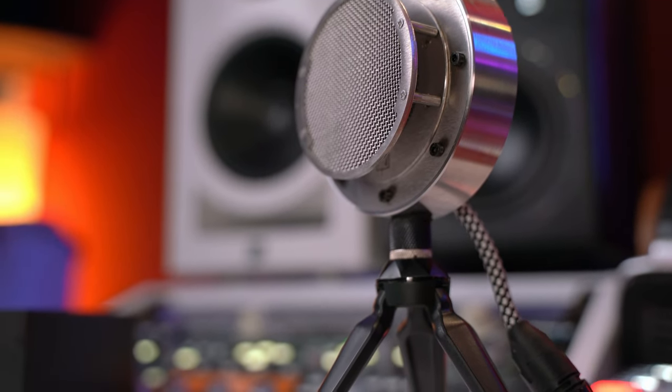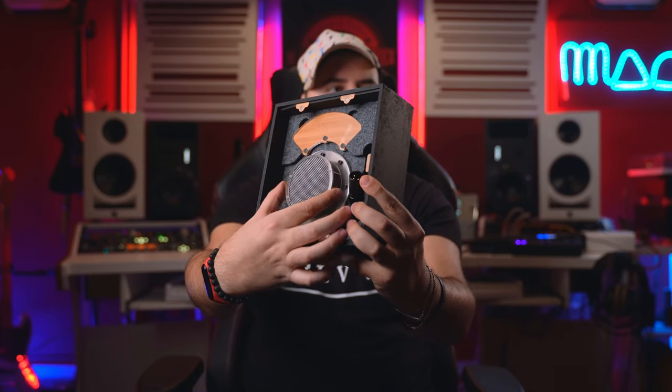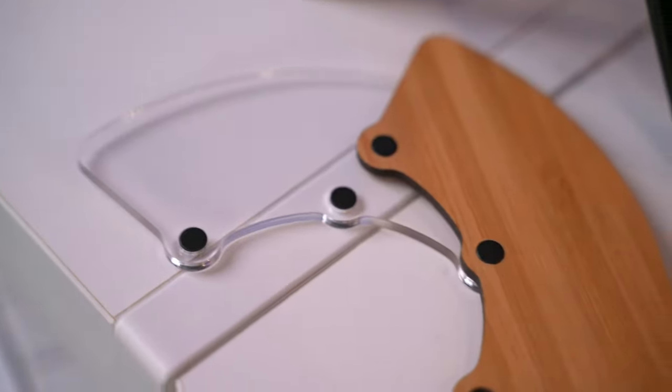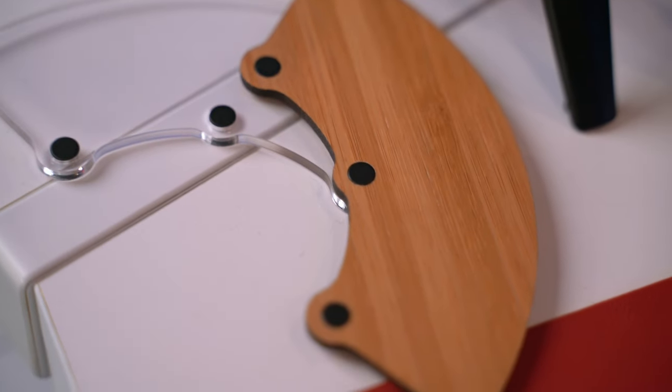This is the pop filter, which is magnetic. Here is the microphone and this is a double layer — on one side this is wood and on the other side you have plexiglass. You can also separate these. It's magnetic and really hard to separate, but okay: two layers, one plexiglass, one in wood, and this is magnetic.